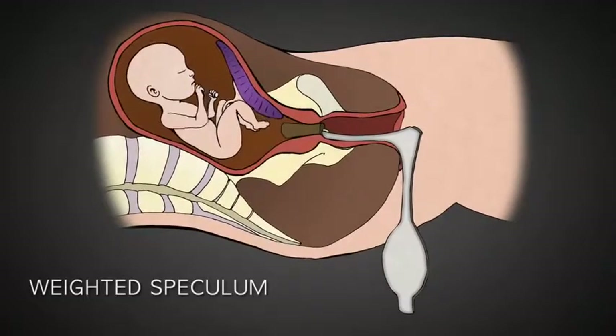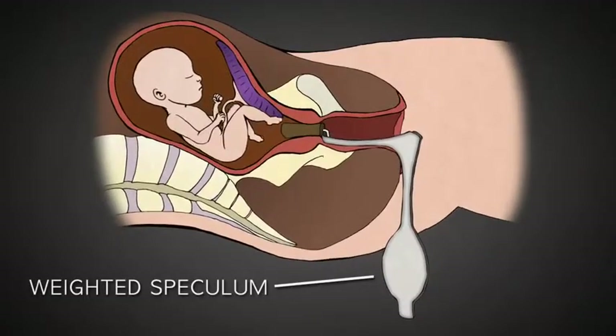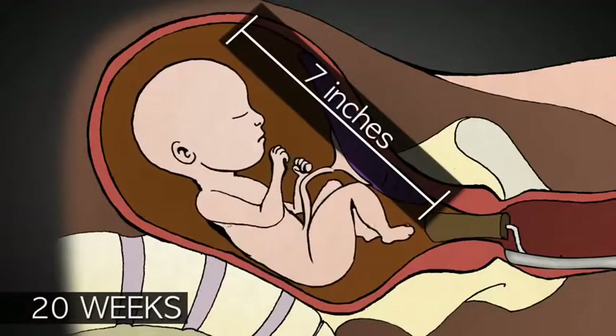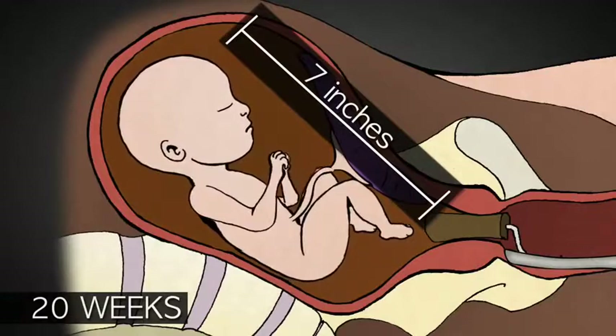The abortionist uses a weighted speculum, like this one, that opens the vagina widely. Because second trimester babies are so large, this greater access facilitates a late-term abortion.